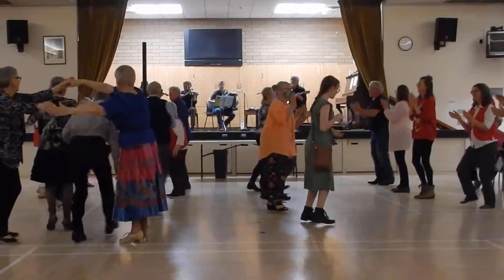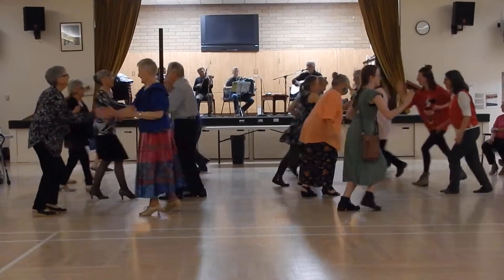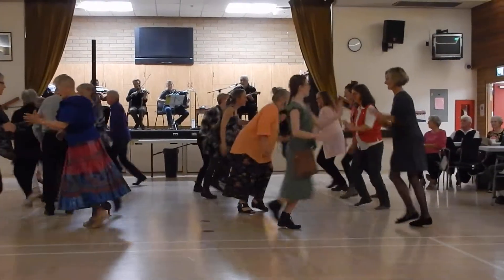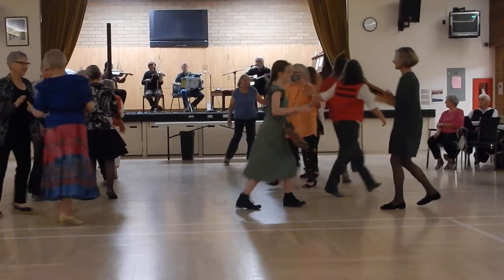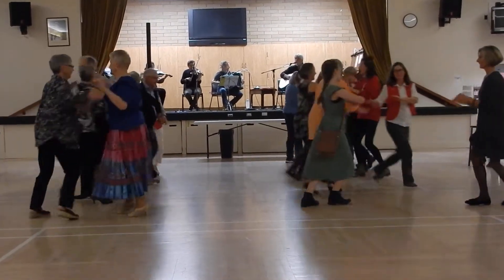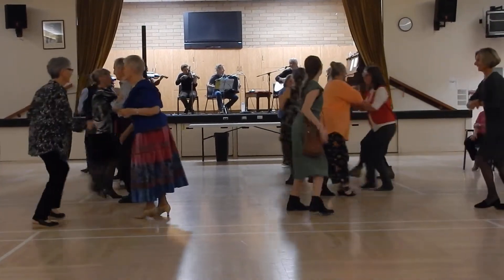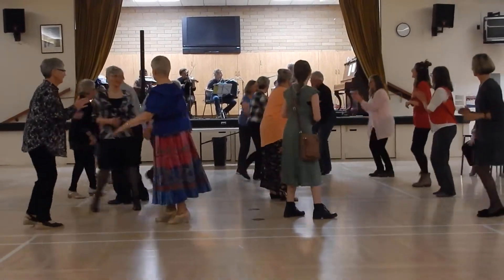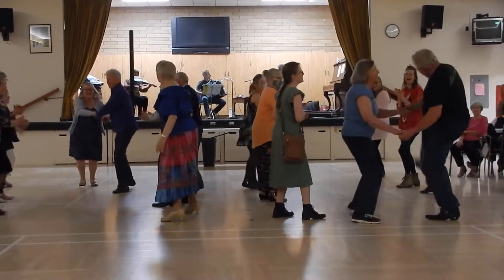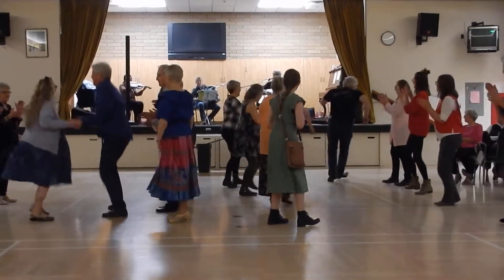Forward and back. Right hand round. And a left hand round. Two hands round. Do-si-do. And the head couple all the way down. Do-si-do. All the way back, give the same old track. Peel a banana.